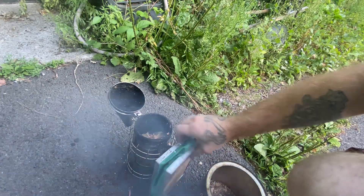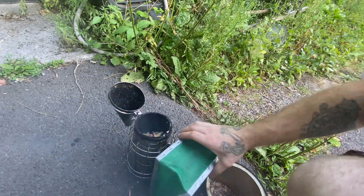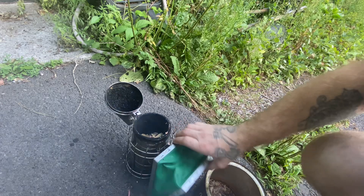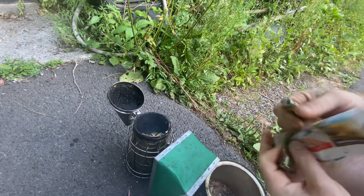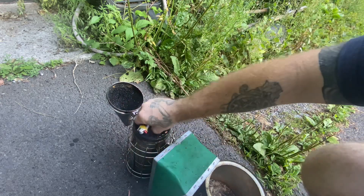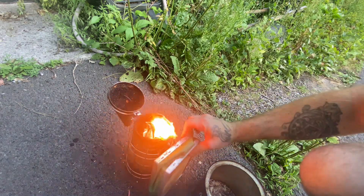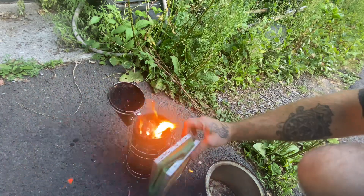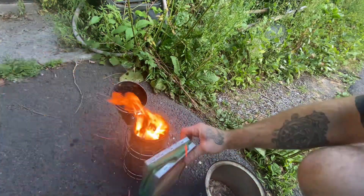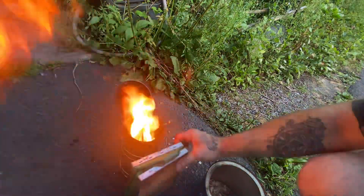Just keep puffing it and get those cedar chips caught up. Build that fire from the bottom up. You can use any paper — newspaper, cardboard, whatever you like to get it started. You just want to stack that fire from the bottom up and keep packing it in there. Now that we've got a couple layers of paper and cedar chips, we'll just keep puffing it up.